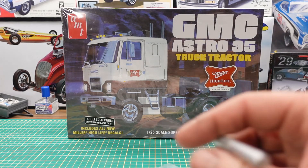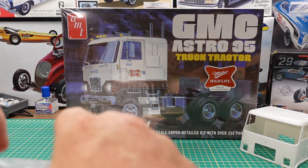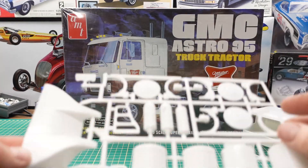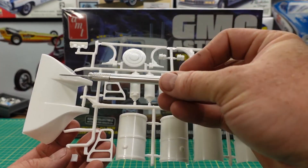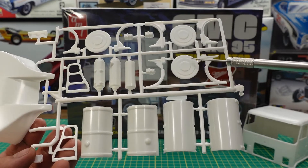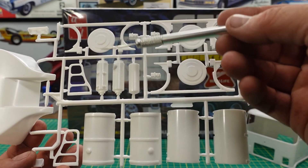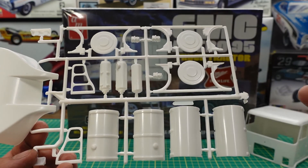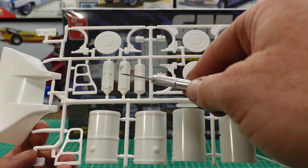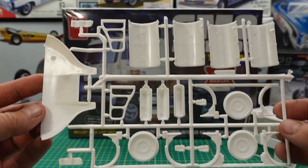Next up we have one of the parts bags. In this one we have a roof air dam, some fuel tanks — and I think this comes with a couple versions, some chrome ones as well. These are the caps of the fuel tanks and fuel tank hangers. These are some steps that come down so you can get in the truck. And some air tanks, and I think that's an air cleaner assembly.